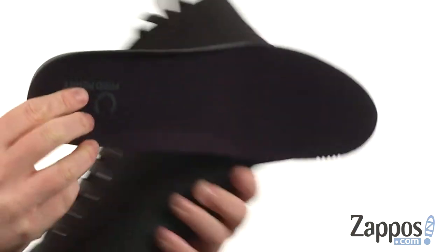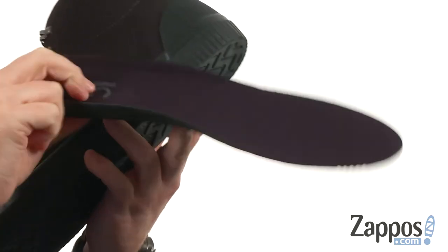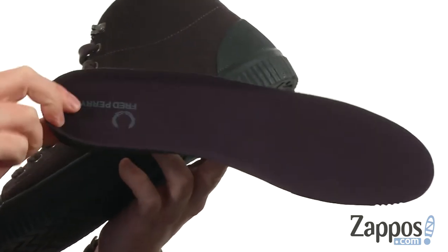And on the interior, if you're wondering if it's comfortable, just look how thick that insole is — really nice arch support. Just really nice lightweight cushioning.